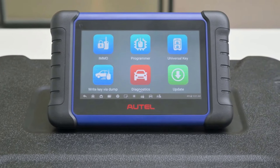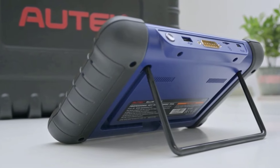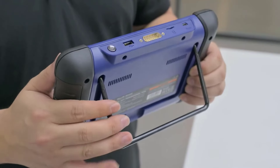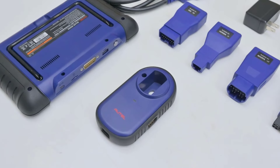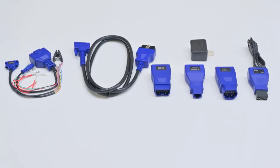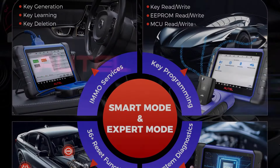It can perform advanced key learning, ECU reset, adaptation, coding, and even key generation. The IM508S includes two years of free software updates, supports multiple languages, and is an ideal all-in-one solution for anyone serious about vehicle diagnostics and key programming.